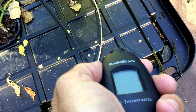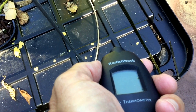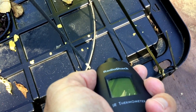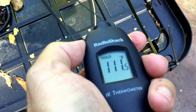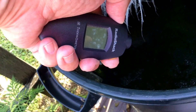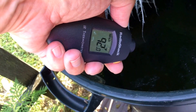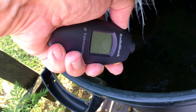The surface of the 27-gallon totes is a little bit lower than on top of the trash cans. Even so, I'm getting readings of over 111 degrees Fahrenheit off the surface of that lid. Inside the 32-gallon container that has the pepper plant, it's at a toasty 92 degrees Fahrenheit.